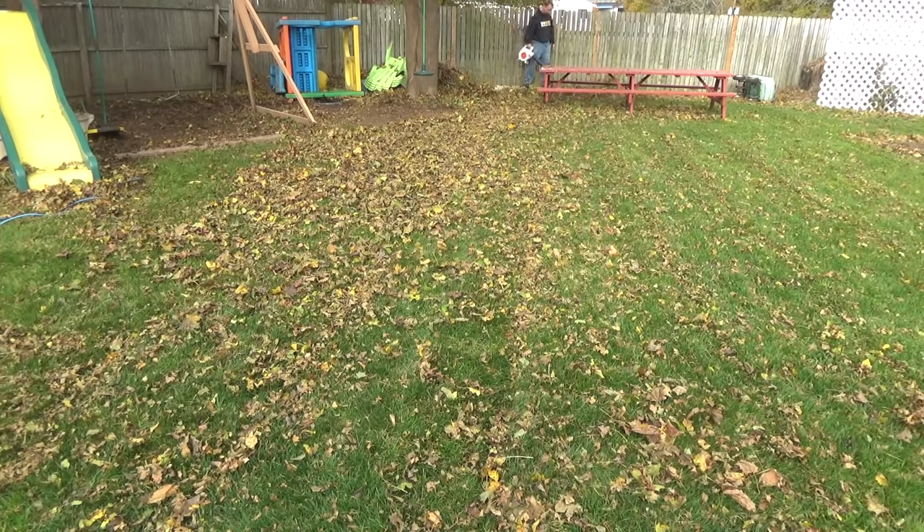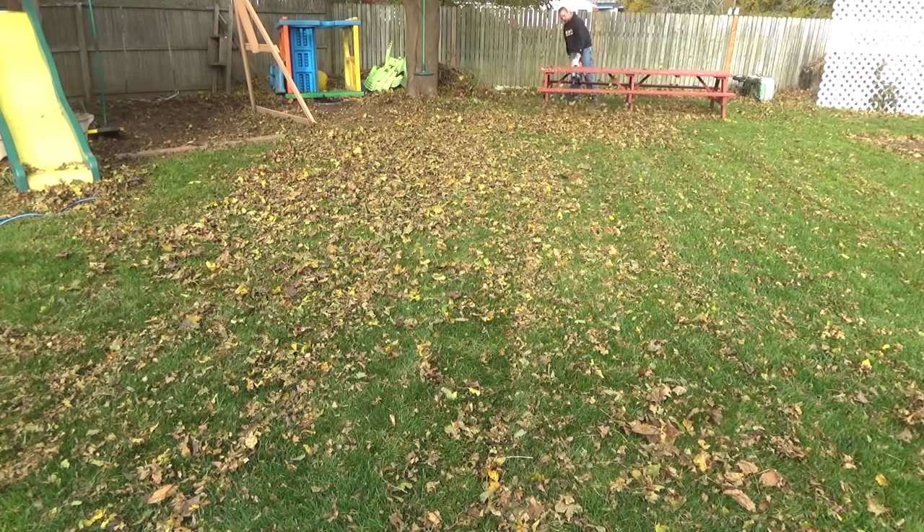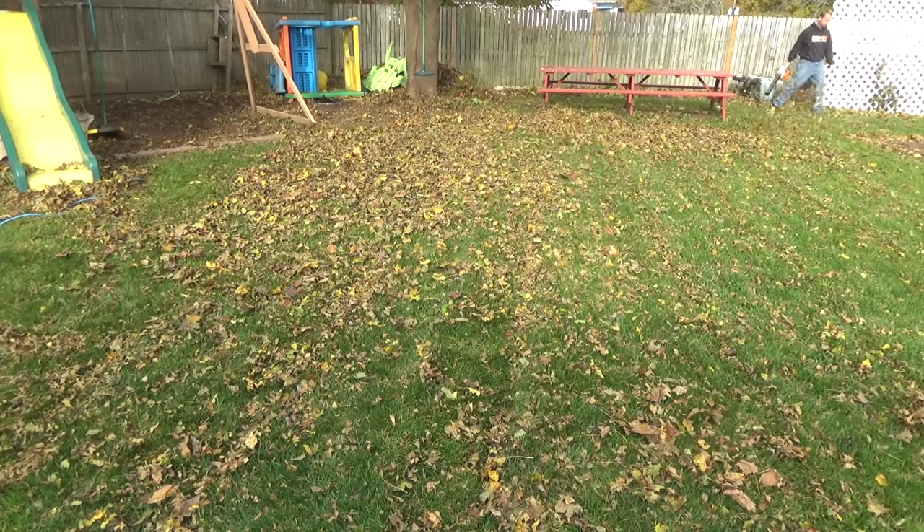Most people wait too long and that's why their lawns look terrible in the spring — they either waited too long in the fall or it already did the damage. Sometimes snow comes early and then you've got a huge pile of leaves and all winter long it's just breaking down and causing mold. Make sure you get it done really quick.